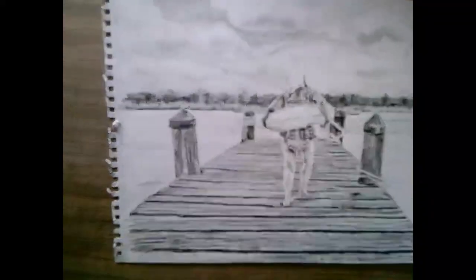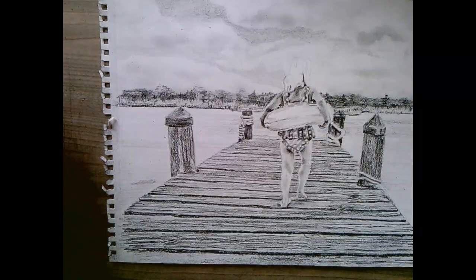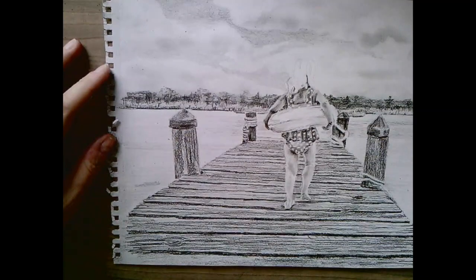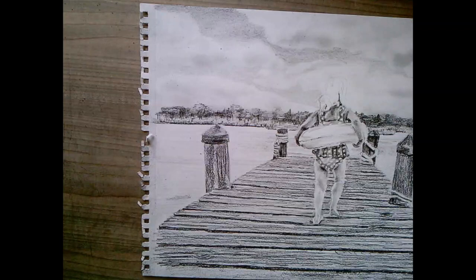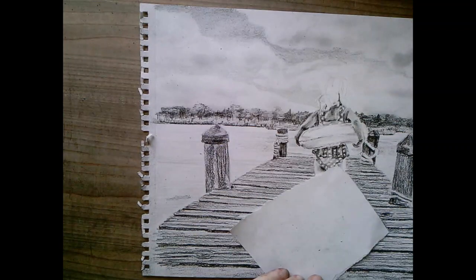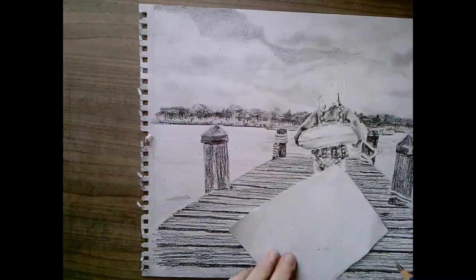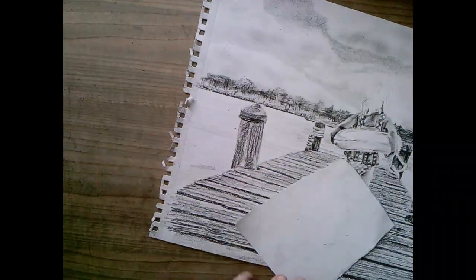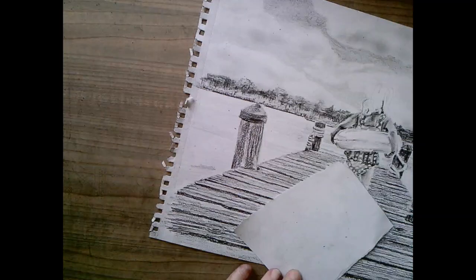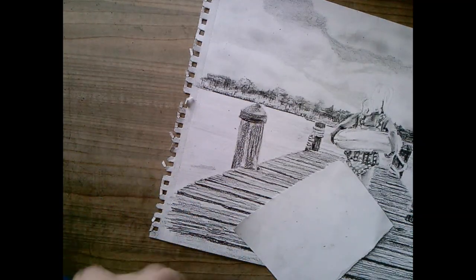I'm going to go into finishing the water, or maybe I'll do this water and the piling. I'll look at my photo. Alright, I'll work on the piling. See, the piling is really dark - I really want to use my black pencils but you might not have them and I want to use what you're using. So let me just switch to the number 2B. 2B or not 2B? Okay, there's my 2B.